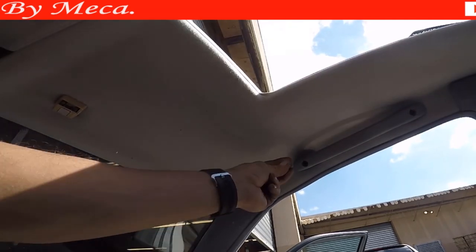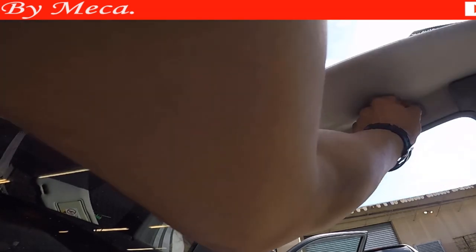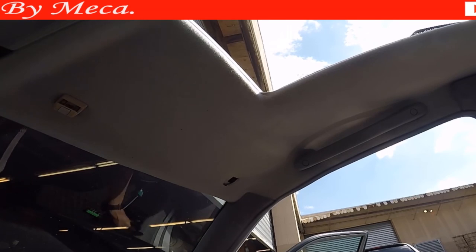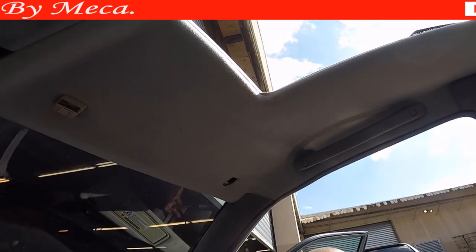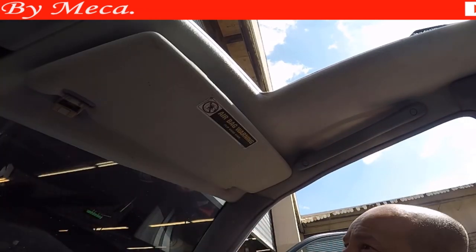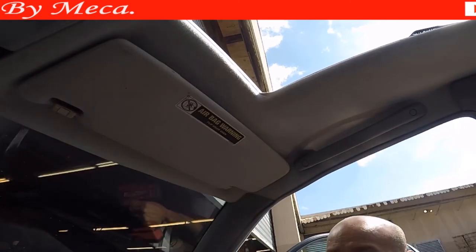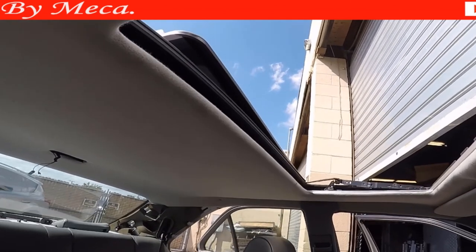Now I am just going to put those plastics that cover those holes — there are two plastics. That part is done. I just need to put the sun visor on that area, and then the front part of this headliner is done. Let's see if the light works — the light is working, so that means everything is fine.